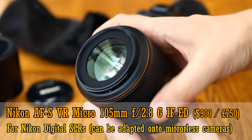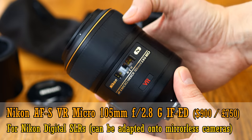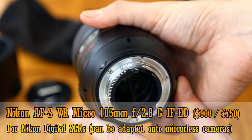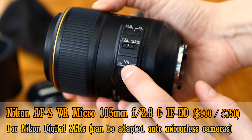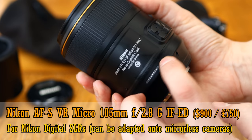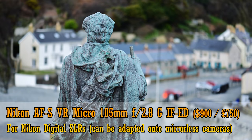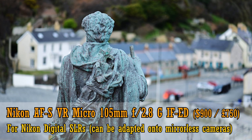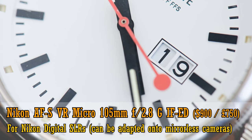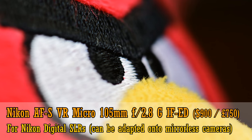Next, the Nikon AFS VR Micro Nikkor 105mm f2.8 GIFED lens. It's the oldest lens in this group, first coming out in 2006, long before the time of very high-resolution digital cameras. It features Nikon's second generation image stabilisation system, which works a lot better than you might think — it's actually quite a fun lens to use. It's for Nikon's digital SLR cameras, but can easily be adapted onto their new Z mount mirrorless camera system too. It costs 900 US dollars or 750 pounds in the UK, but as it's quite an old lens now, you can get it far cheaper second hand.